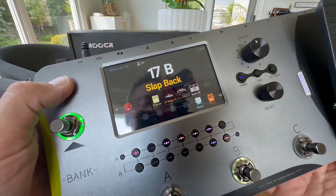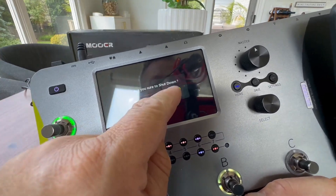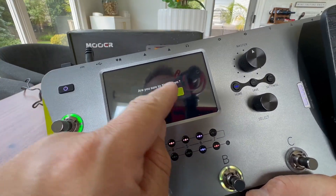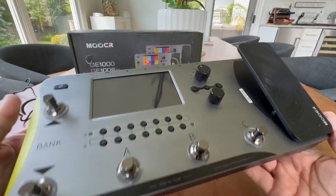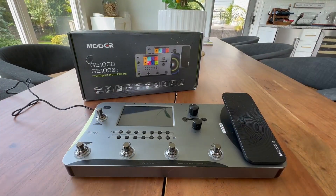I'll just quickly show you — you hold down the button to power it down, and it actually says are you sure you want to shut down, and you say yes. So it really is essentially a computer pedal. Great purchase. Love this thing.